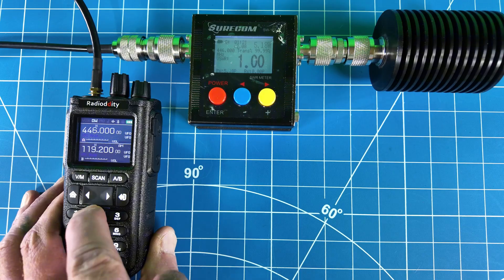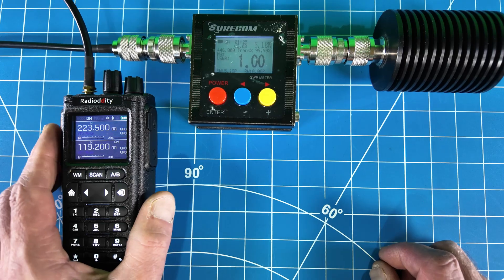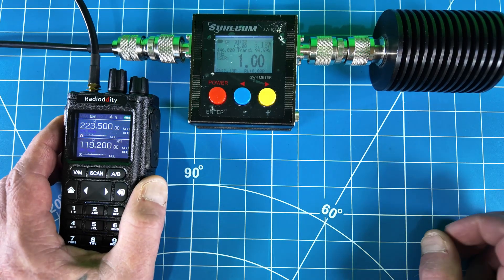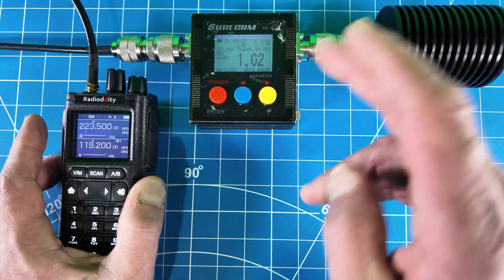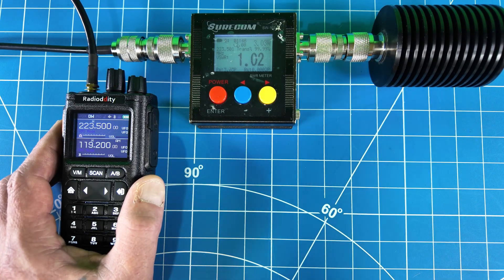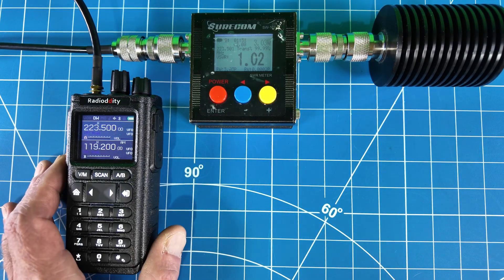This is a tri-bander, so let's try 1.25 meters — 220 megahertz. Confirming still on high power. I saw about 3.11 there. That's kind of expected on a tri-band radio that 220 would be a little lower in power, but I'm not seeing 10 watts anywhere. I was seeing about seven on two meters on high power, so I'm going to call this a five-watt-plus radio — definitely not going to call it a 10. But it is a budget tri-bander, so keep that in mind.